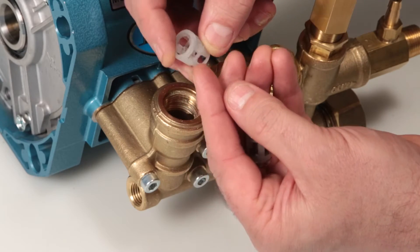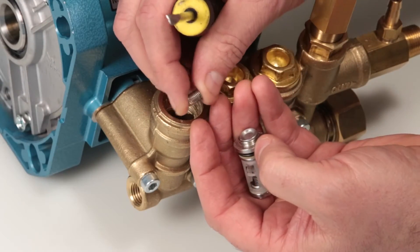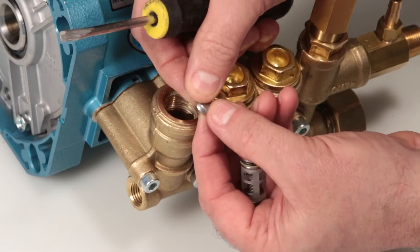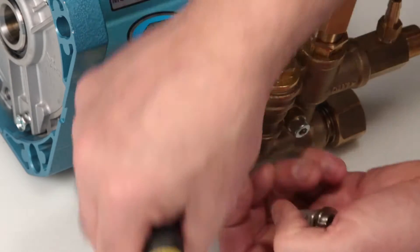Inspect the discharge spring retainer for cracks, excessive wear, or damage. Inspect the tapered surface of the valve for wear, pitting, or other damage.